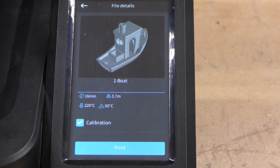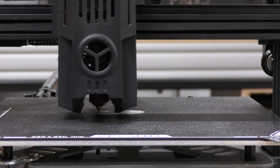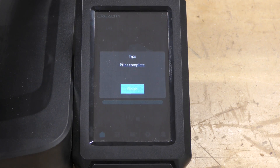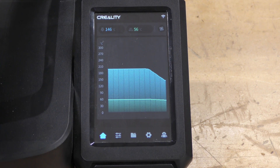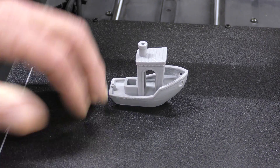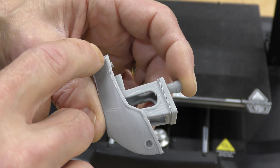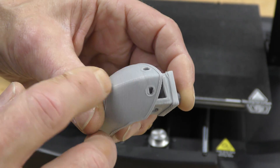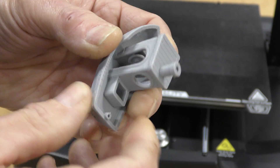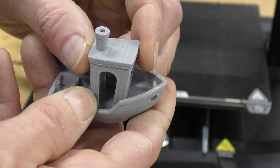This is a pre-sliced Benchy that came with the machine — it says it's 16 minutes. I set it to automatically calibrate and hit print. The printing is all finished and it took about 20 minutes — 16 minutes, 20 minutes, close enough. So that is a 20-minute Benchy and it's not too bad. There are some problems in a couple spots, but the cooling did well on the bow. Back looks good, top looks decent, and it's plenty strong. I'd call this a success — it's a 20-minute Benchy on a sub-$300 machine. That's very impressive.